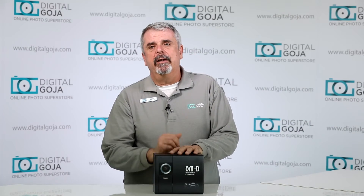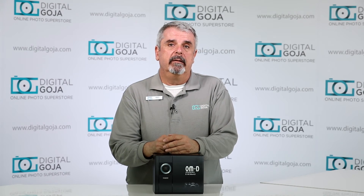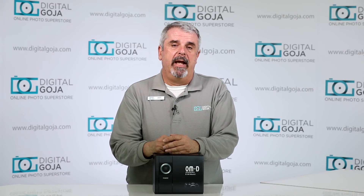I hope I answered your question about the OM-D E-M1 Mark II. If you have further questions, don't forget to place them below and I'll answer them as best as I can. Don't forget to share this video with fellow photographers and videographers. Happy shooting!